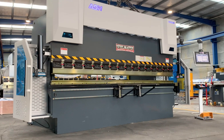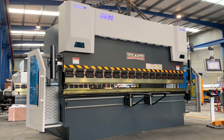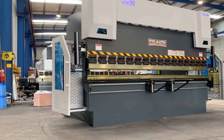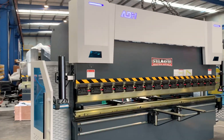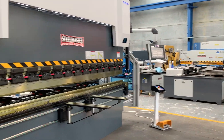Hey guys, Dave from Asset Plant Machinery. Today we're going to overview our Steelmaster Industrial 80H 5-axis CNC press brake. This particular model is a 3.2 by 135 tonne. We run the Dellum DA58 2D graphical controller on this machine, but we also offer a 66 and also a 69 controller.